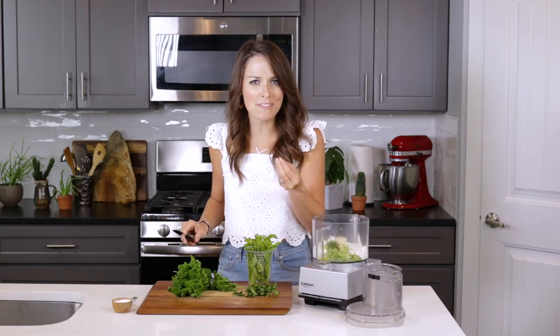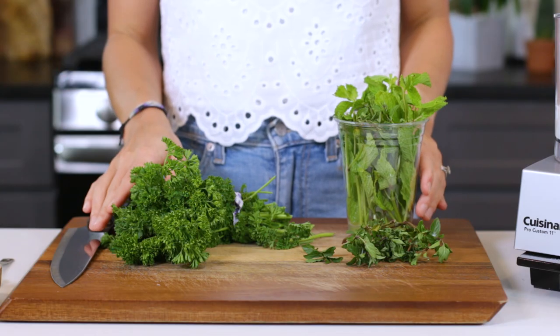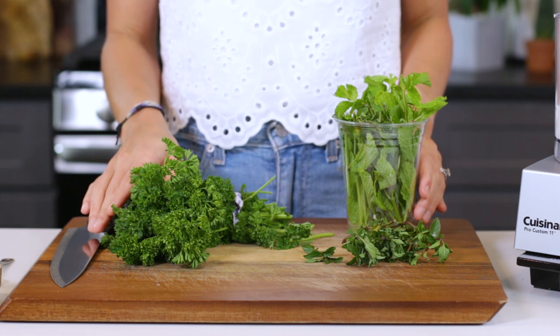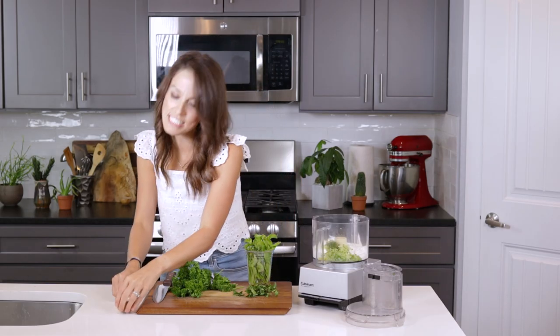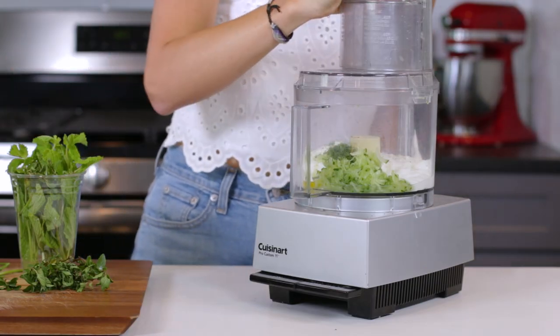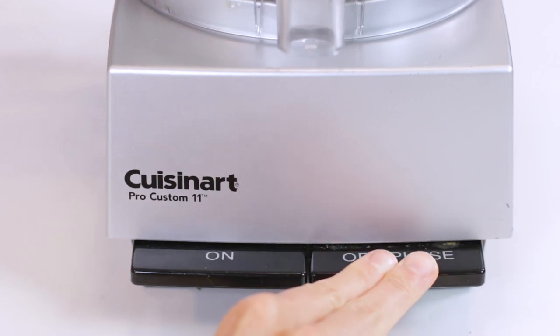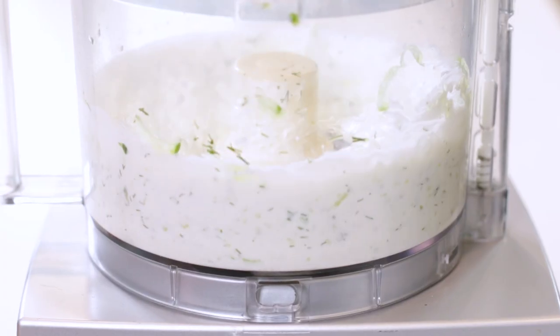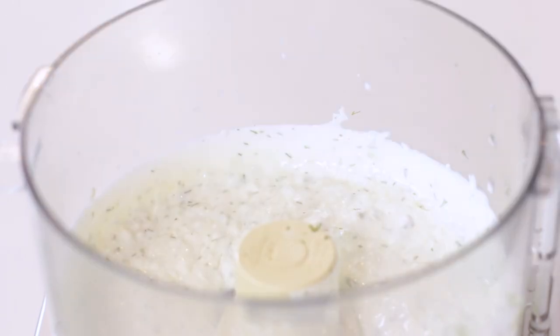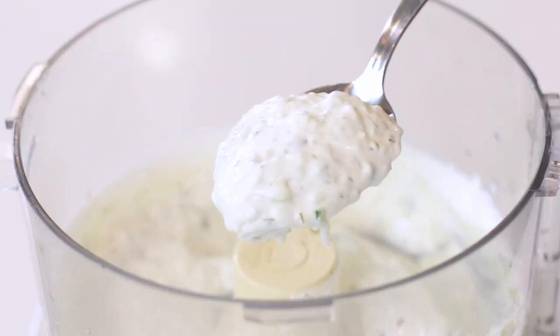Add one tablespoon of finely chopped fresh dill. Dill is a must in this recipe — it's the herb that gives the tzatziki sauce its authentic flavor. If you want to get a little creative, you can always try adding in a bit of fresh parsley, thyme, or mint. The last ingredient is half a teaspoon of salt to taste. Cover the food processor with a lid and pulse 10 to 15 times, or until all of the ingredients are well incorporated. Make sure you do not over-mix — having a few larger chunks of cucumber gives this dip a great texture.